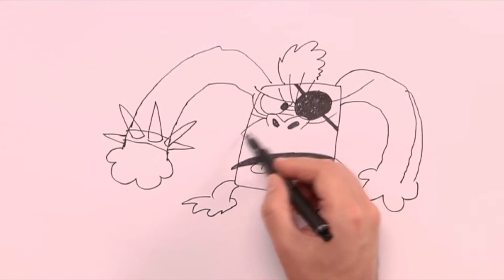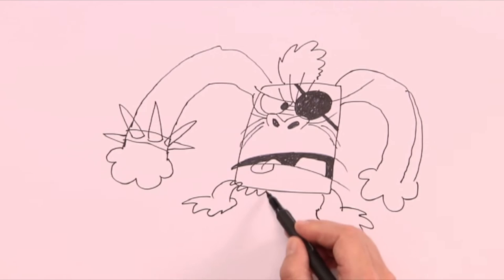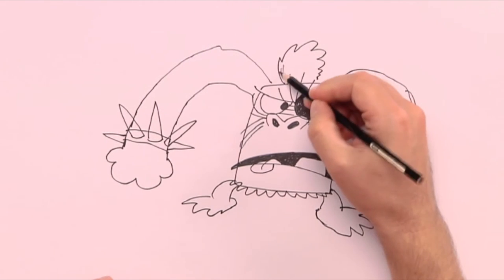Next step is the hair, beard, fur and those things. We first use a black marker, then a black pencil.